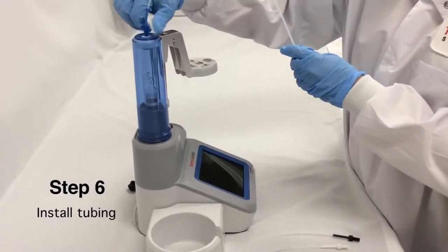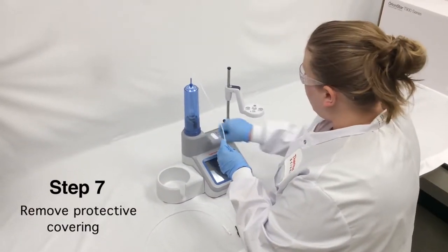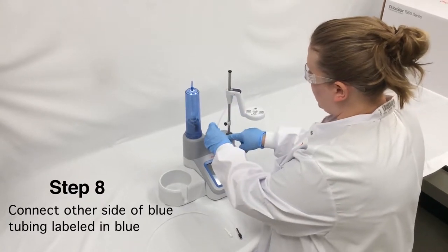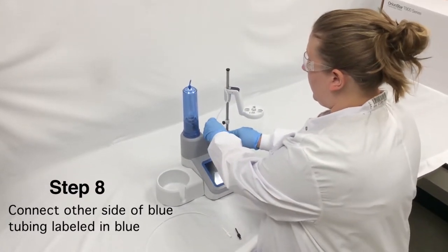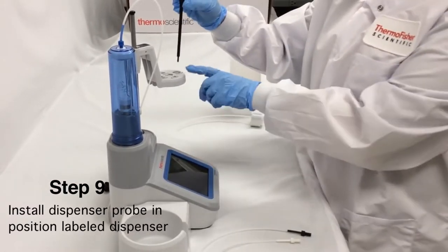Next, I'm going to install tubing. I'll remove the protective covers that prevent dust from getting into the valve, and connect the other side of the blue tubing to the burette, labeled in blue. Next, I'm going to install my dispenser probe.